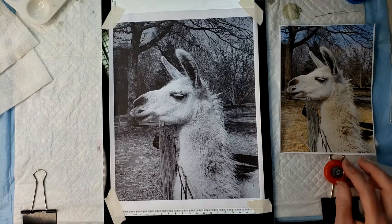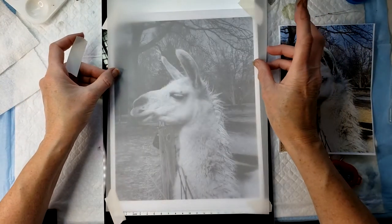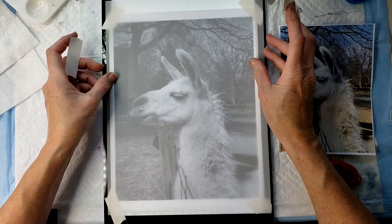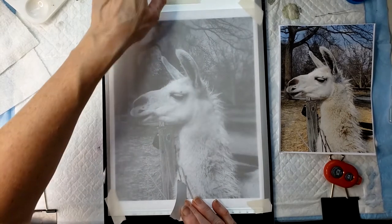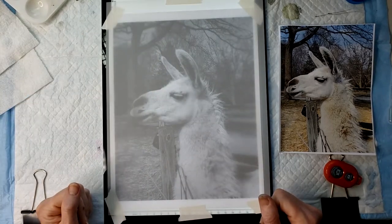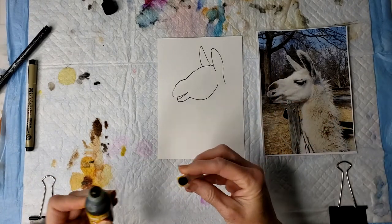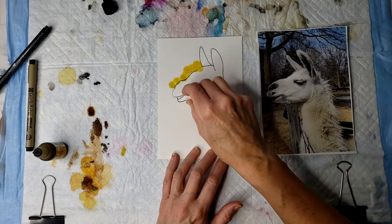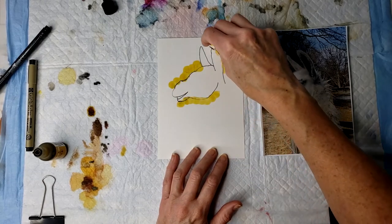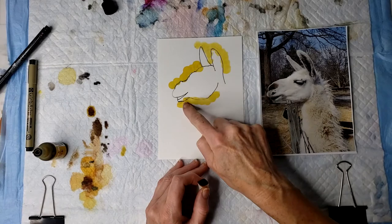I'm going to attach my Duralar sheet on top of the black and white photo. You can see how well you can see through it even without the light table — works pretty well. Now the idea is we're going to lay down the color first, and that's why we're using the light table, because we can see where our subject is going to be. Because if we do the ink pen first and then lay down the color on top, the ink pen will smear. I have not found one yet that doesn't smear. So it works really well if you do it just like you would if you were doing a doodle on top of some alcohol ink.